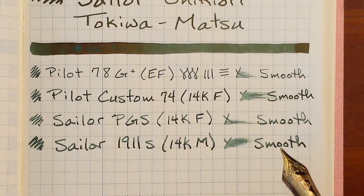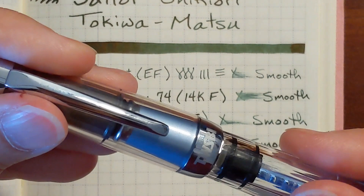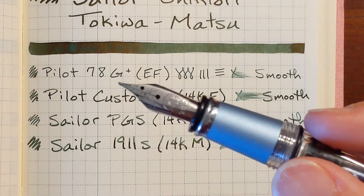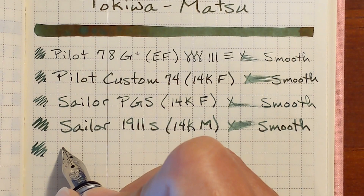Next is my TWSBI Mini with a fine steel nib — I've been looking forward to trying this nib with this ink. This nib is a little bit drier; I wouldn't call it a dry nib, but it leans toward the dry side. This is very smooth, but again not glassy smooth — I can hear the nib on the paper. Very pleasant.